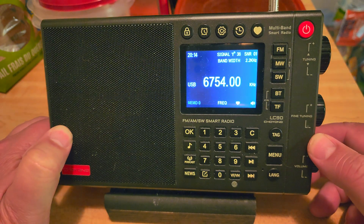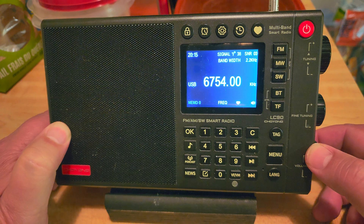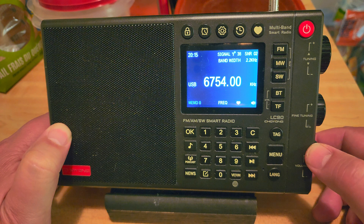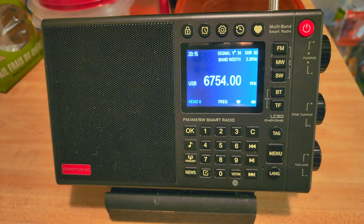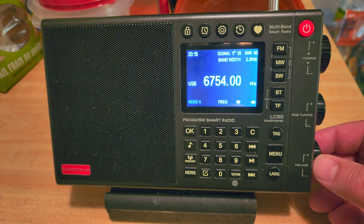I hope that the next radio they do, they take notes and make sure it's perfect. I want Shouyang to make an amazing radio — I want them to do the best — because they are giving us on the market a radio that didn't exist before: half shortwave, AM, longwave, half smart radio. I find that extraordinary. But it needs to be close to perfect. No radio is perfect, but this thing is amazingly good for what it is and it could be so much better.